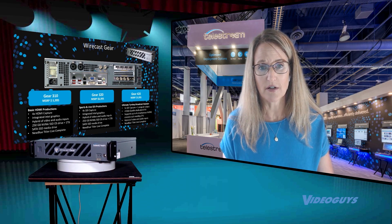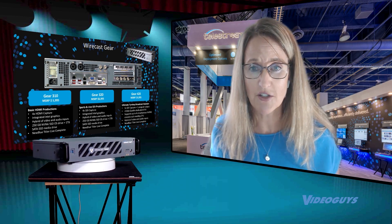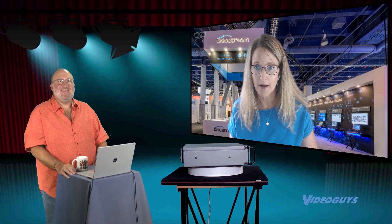We have three different versions. There's an HDMI version, and then there are two SDI versions. Each of them has four inputs, either HDMI or SDI. It's a great, powerful system built for live streaming.